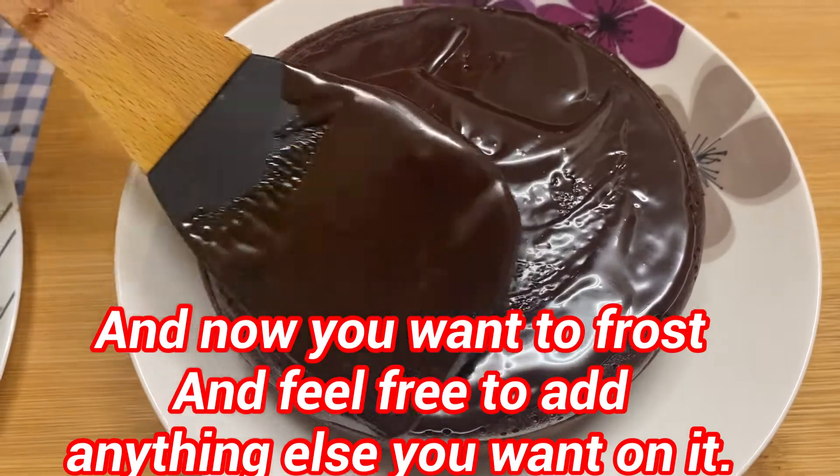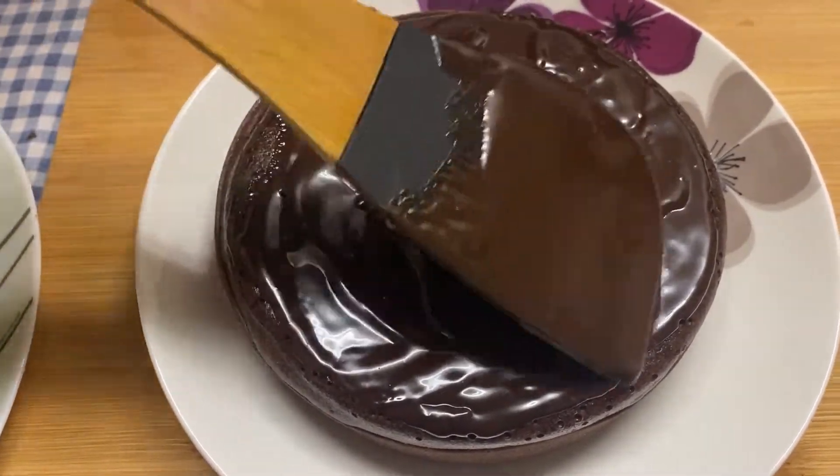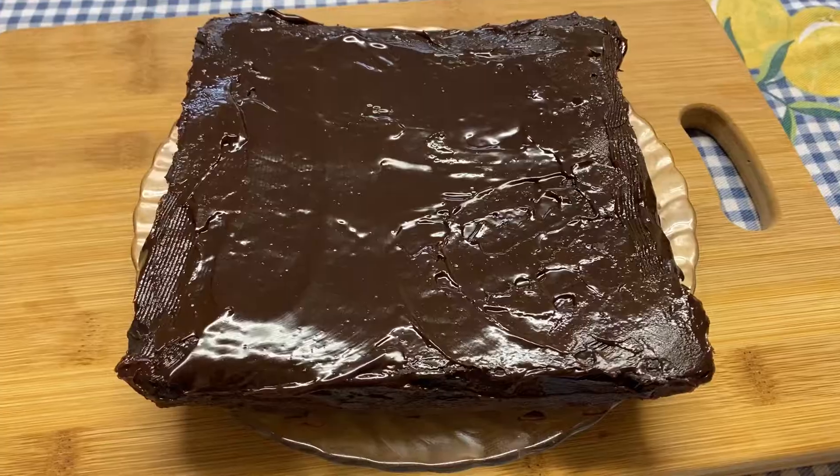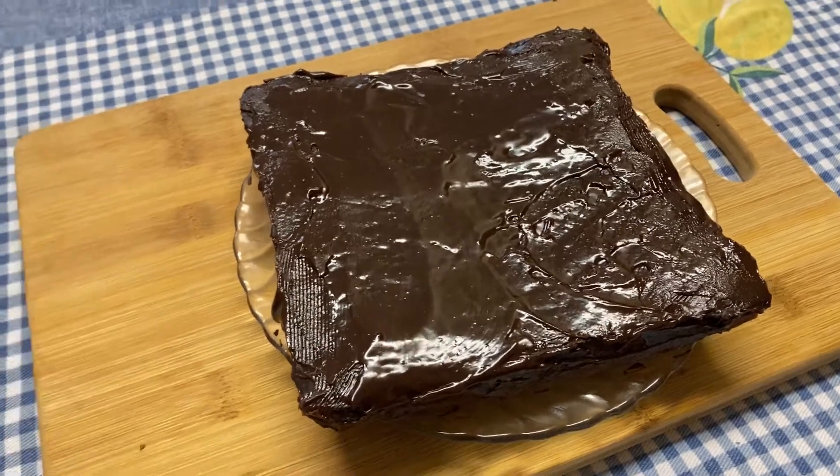Now I'm going to be frosting the cake — feel free to add any other toppings or decoration if you want. For the other cake I have let it sit for five minutes and decorated it with some chocolate frosting.